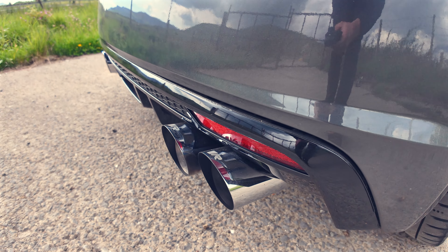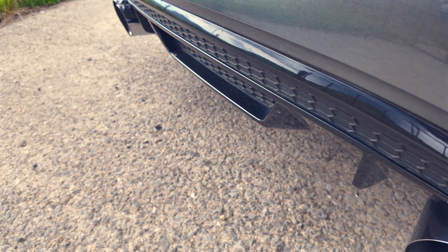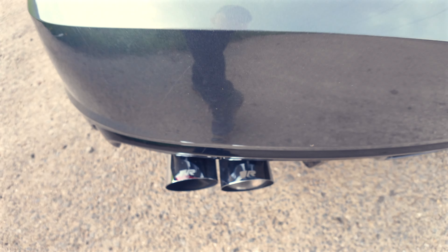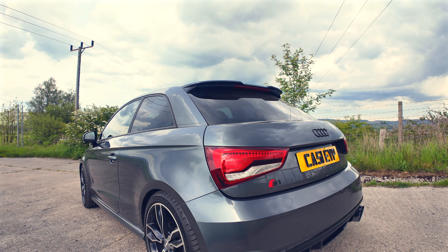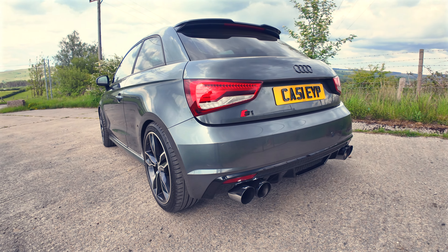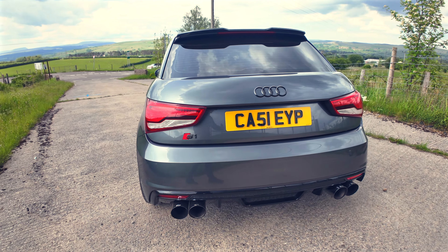Next up is the Remus Catback — this is a non-resonated system, it's valved, and it's also got a Miltec downpipe. You can also see the gloss black diffuser. Normally on these cars, if you don't have the black pack, these are like a silvery grey to match the front grilles, so we had that painted to give it a more aggressive look.